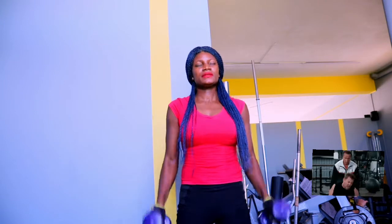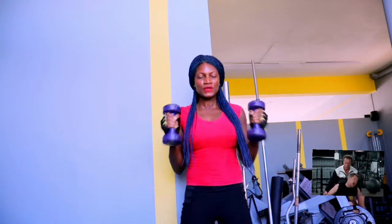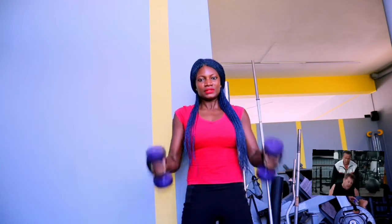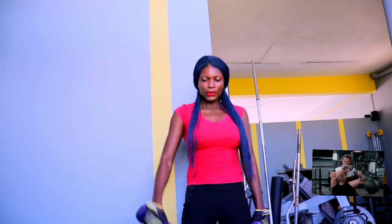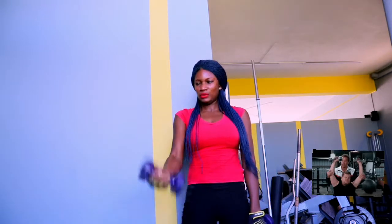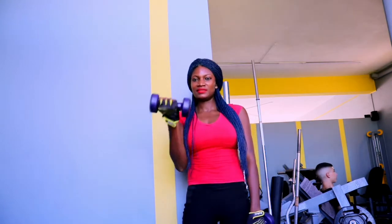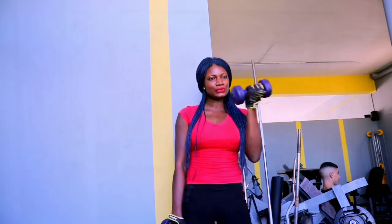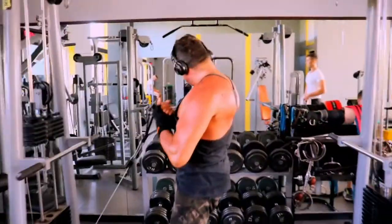I always say this on this channel — you have to warm up before you start any exercise at all. Before you start working out, make sure your body is warm. If you've been sitting down and not moving much, you just have to shake your body a little bit before your workout. You can do some jumping jacks or pick up some light weights — here I have some lightweight dumbbells.